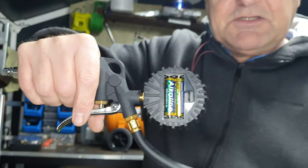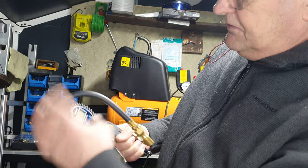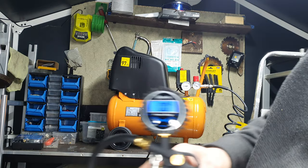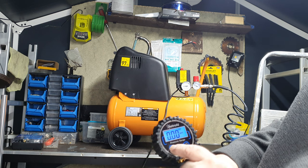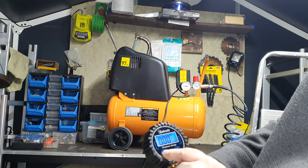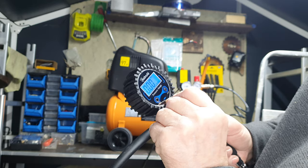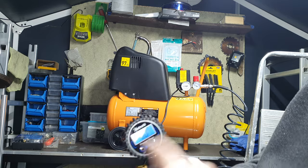There was something about this unit that I liked - it's battery operated. So if I switch it on - there you go. I've now got my digital readout. That's bar, that's KPA, that's KG/CM², and then I'm back to PSI again.